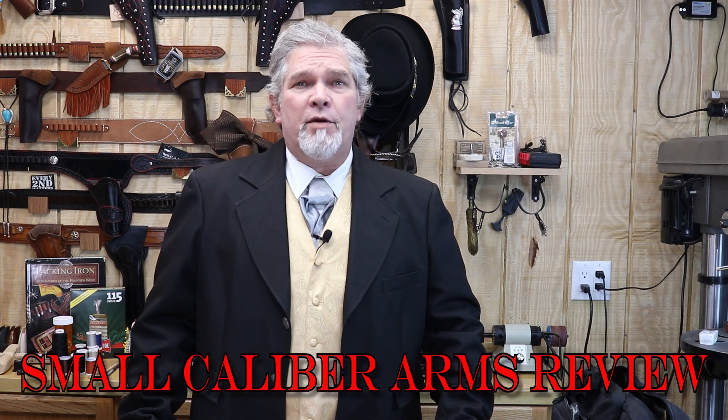Hi everybody. Welcome back to Small Caliber Arms Review. I'm Richard. Today we're going to be taking a look at a firearm from the popular series AMC's Hell on Wheels. It ran from 2011 to 2016 and took place during post-Civil War reconstruction era, following the building of the Transcontinental Railroad.